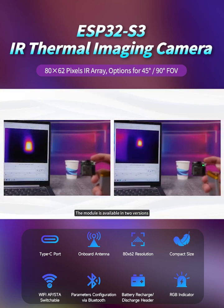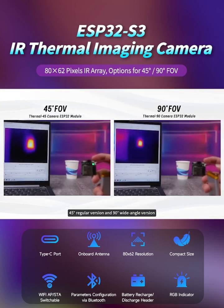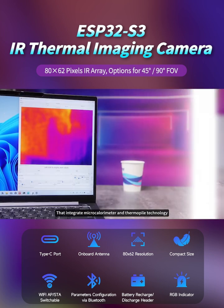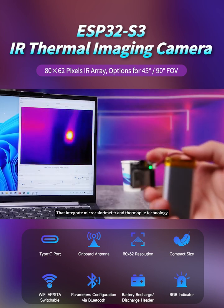The module is available in two versions: a 45-degree regular version and a 90-degree wide-angle version, both equipped with 80 by 62 resolution infrared thermal imaging sensors that integrate microcalorimeter and thermopile technology.